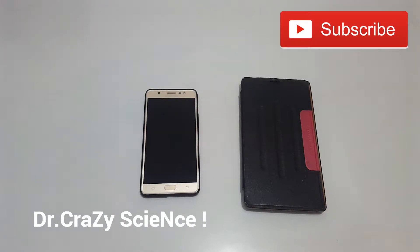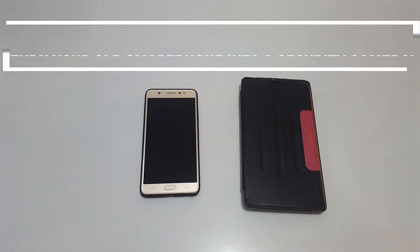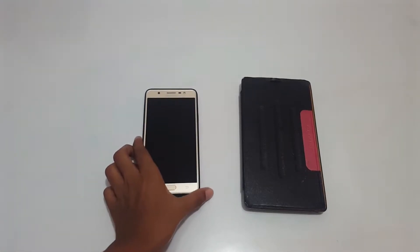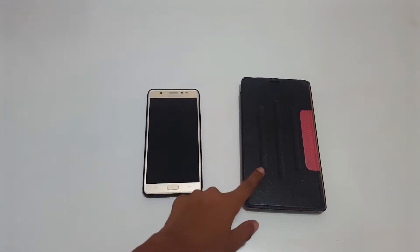Hi and hello everybody, this is Dr. Crazy Science. In today's video I'll be showing you guys how to turn your own smartphone into a security camera. For this we'll be needing two devices — I have taken the Galaxy J Max and the Lenovo Tab.